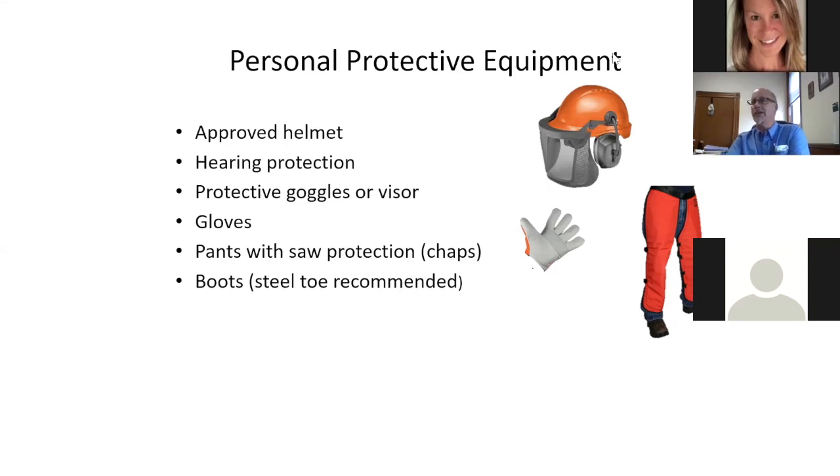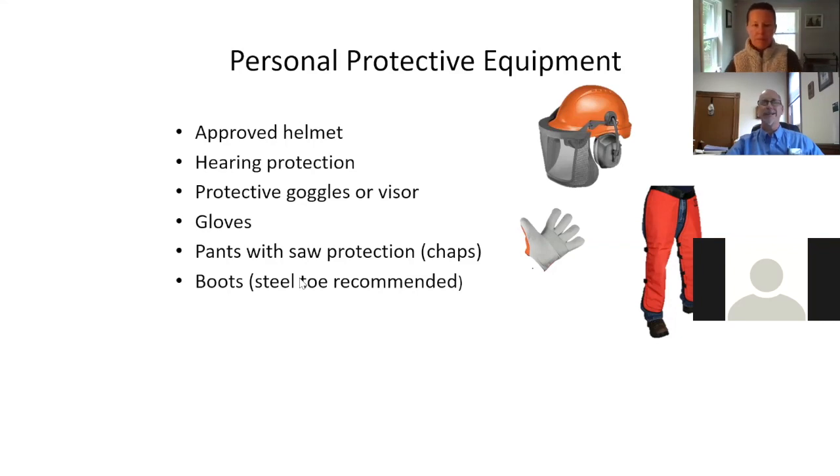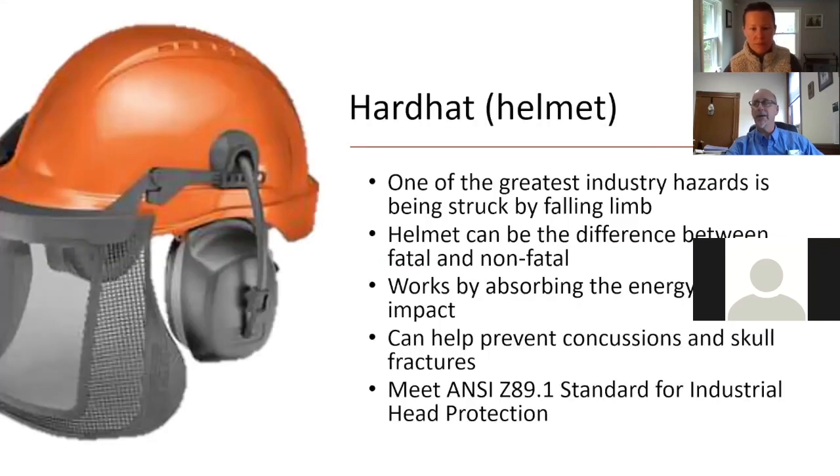That equipment should be approved and inspected. Safety is first — always inspect the equipment you have. A hard hat is there for any falling limbs. It has an absorption net inside to absorb inertia energy if something comes down on you, helping prevent concussions or skull fractures. It needs to meet ANSI Z89.1, which is tagged inside. Eye protection — whether safety glasses or goggles — also has an ANSI standard. Many people wear screen visors along with standard eye protection.